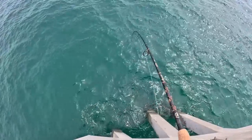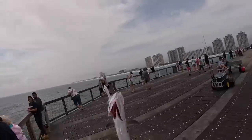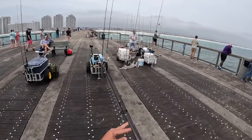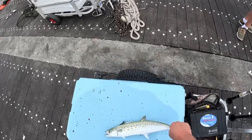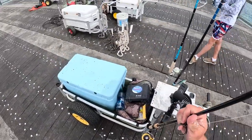Working towards a limit here. Bring you up — boom! At least they're biting good. Another one for the cooler.